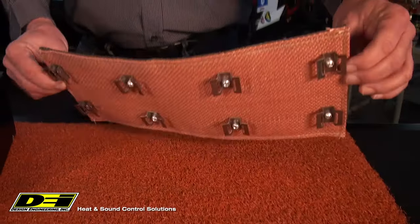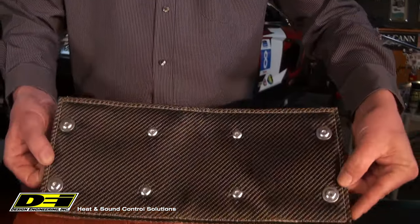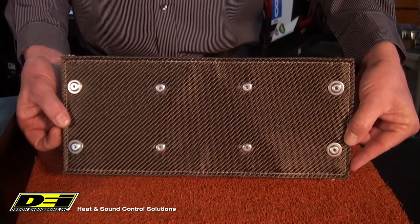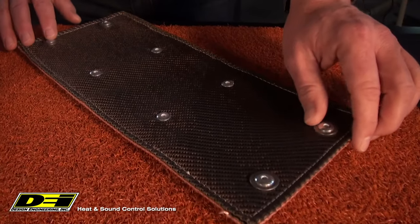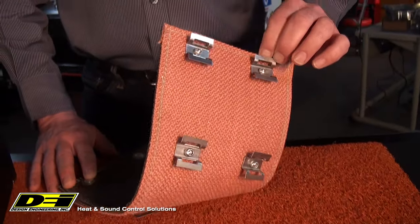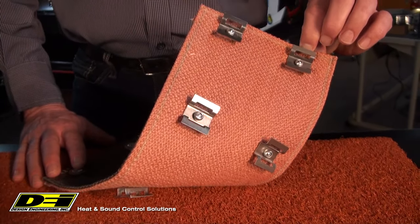DEI's solution to prevent limp mode and to keep oil temps as cool as possible is our titanium catalytic converter shield. This dual layer shield features an outer titanium basalt layer and an 89% silica inner layer to handle the amount of heat from a converter. It also features riveted stainless steel standoffs to create an air gap around the converter to dissipate heat, and stainless steel locking ties to securely mount the shield.